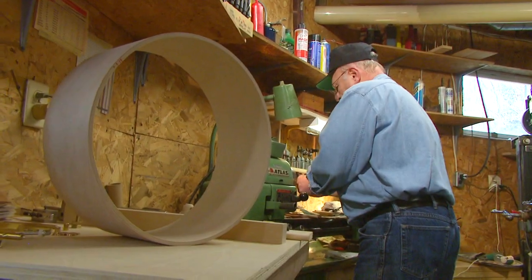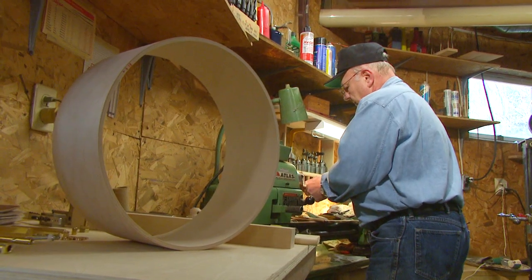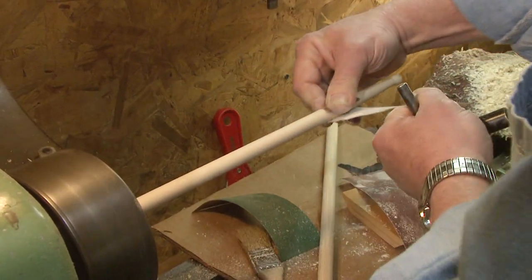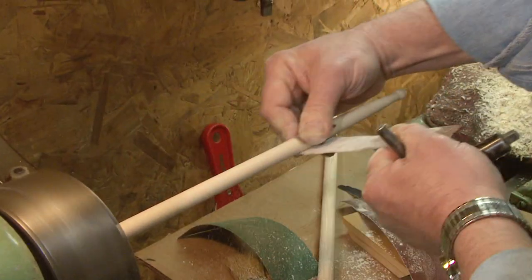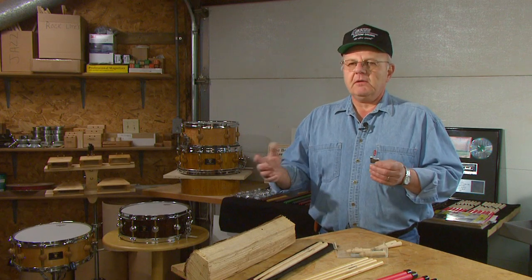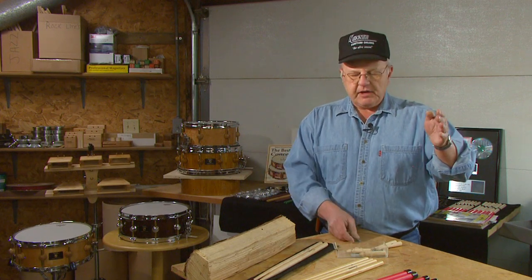The classes involve building a snare drum — I have a class on stick building and one on percussion blocks. A student comes into the class and they're going to have a particular type of stick they want to do. I offer 23 different tips that I've come up with over the years. They can do that stick or they can design a stick that they want. I show them how to make a cutter, how to grind the cutter out, and go through the whole process of making a pair of sticks. It's rather unique.